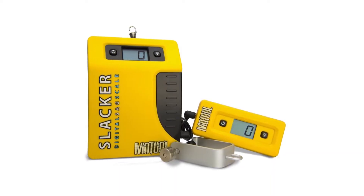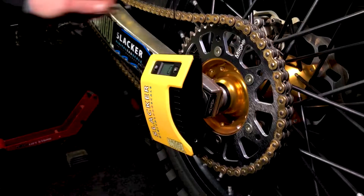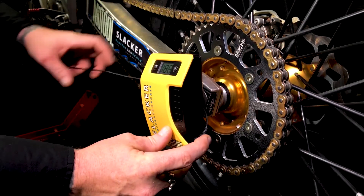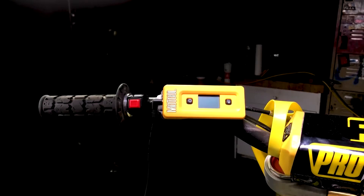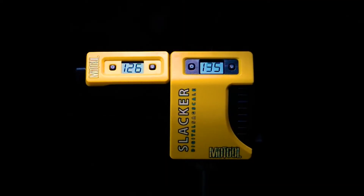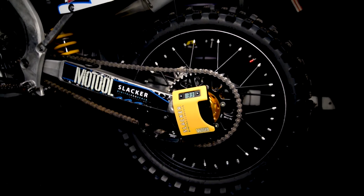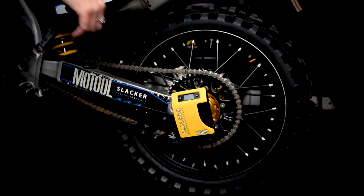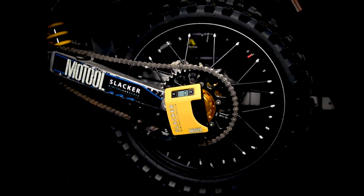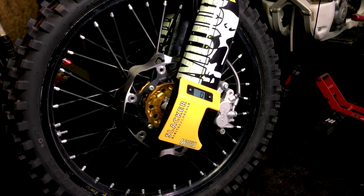Version two still has the great features the original Slacker came with, like the digital sag scale that reads race sag in real time using a retractable Slacker cable. The remote display allows a single person to easily take precise measurements.